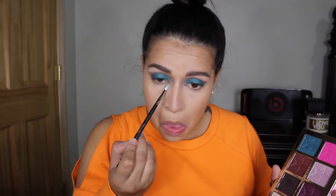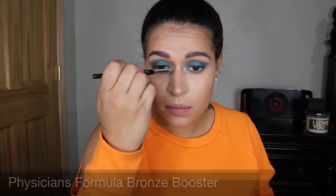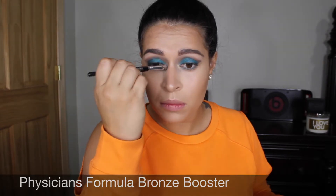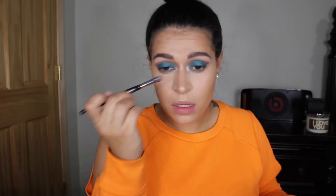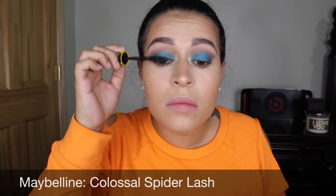For my lower lash line I'm just gonna blend out Courtney, and then I'm gonna take Expensive but on the brush I use I don't pick up any product — I'm just gonna run it along the lower lash line. To highlight my inner corner I'm using this trio by Physician's Formula called Bronze Booster. For mascara I'm using Maybelline Colossal Spider Lash.